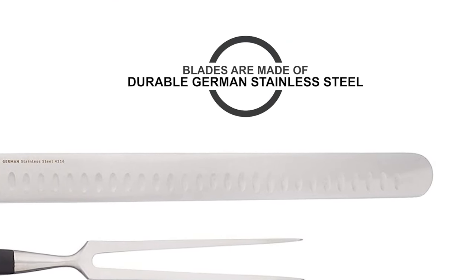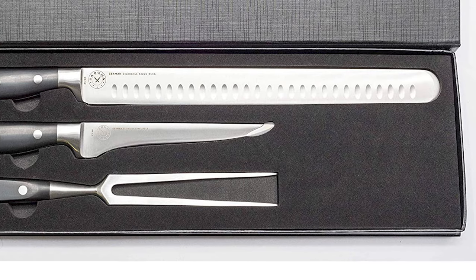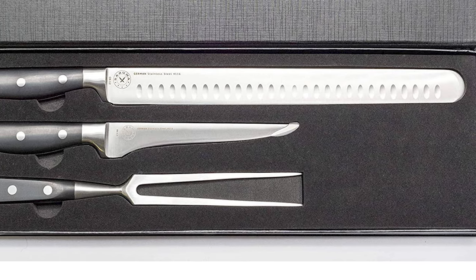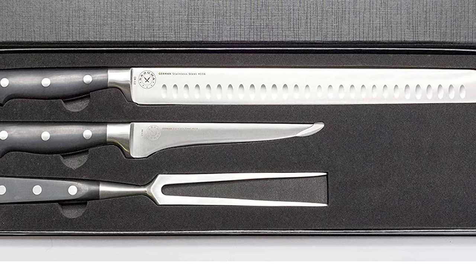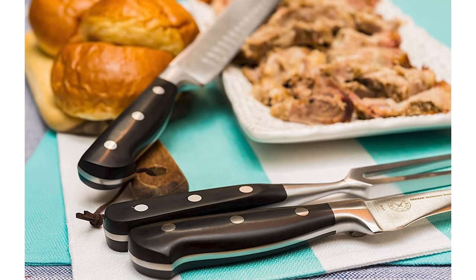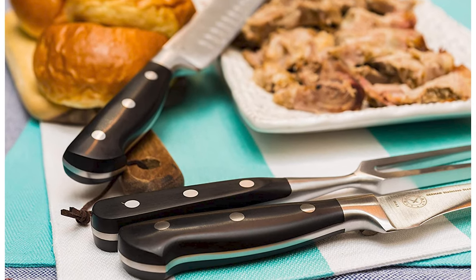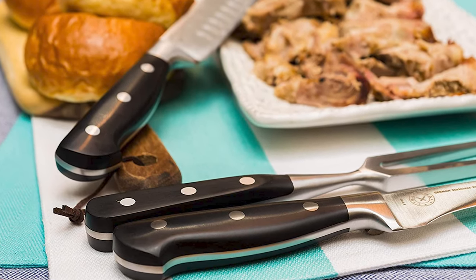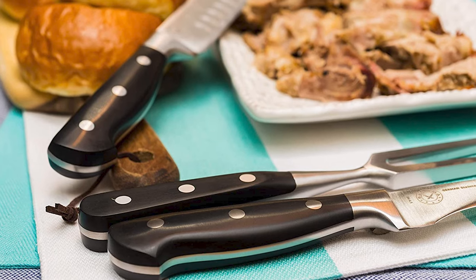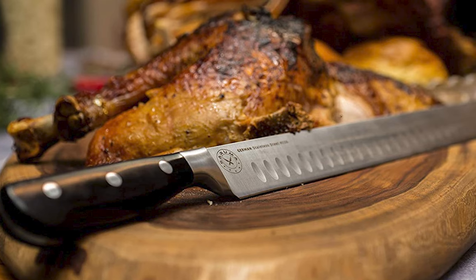These blades are made of durable German stainless steel. The razor sharp blade boasts impressive flexibility that's perfect for deboning, filleting, and skinning with expert precision. These knives feature user-friendly and ergonomic handles. Each ergonomic handle is made with super hygienic molded polymer resin which is lightweight, sturdy, and gentle on your hands, yet promises a firm grip to ensure precision when cutting.